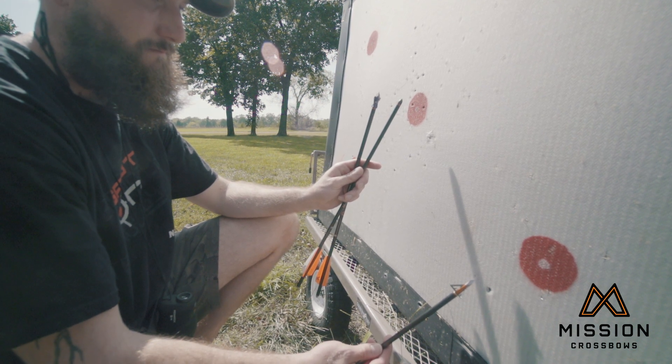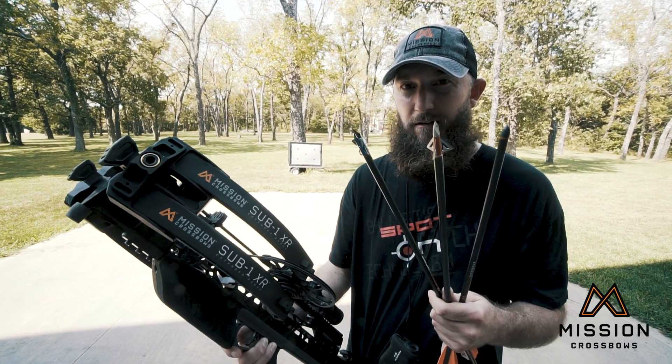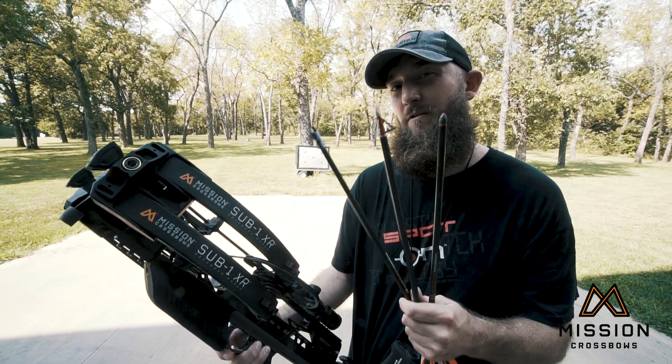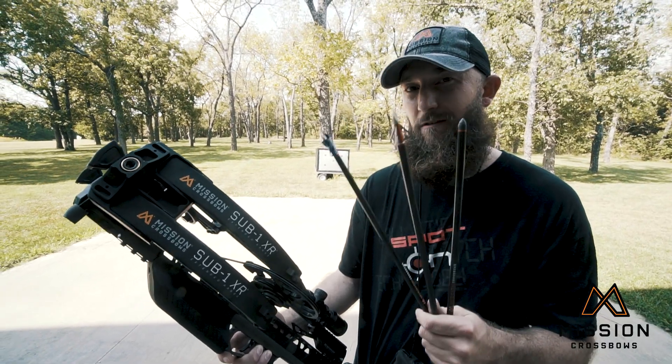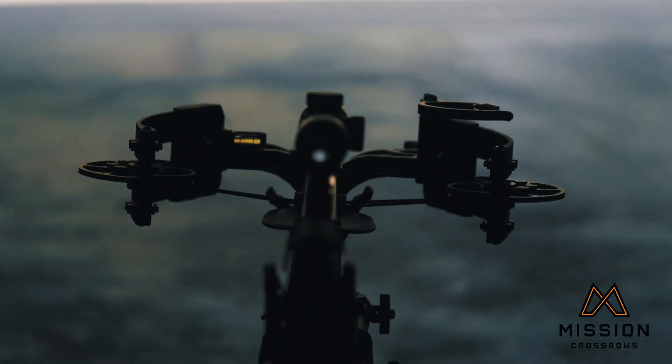Now, does that mean that this is a bad broadhead? Absolutely not. All it means is that it's shooting differently than the field point at greater distances. It's still grouping great. So if I wanted to use this fixed blade broadhead, I just have to make sure that I sight in with it at every single distance so I know it's going to hit exactly where I want. It's not going to mimic the field point.